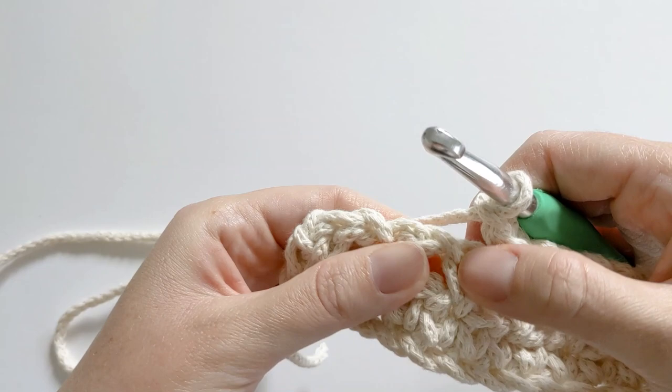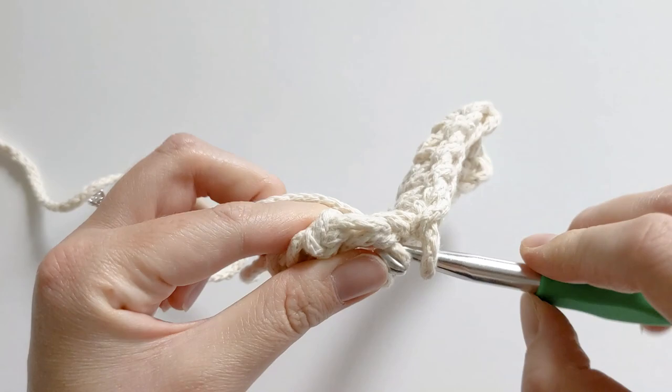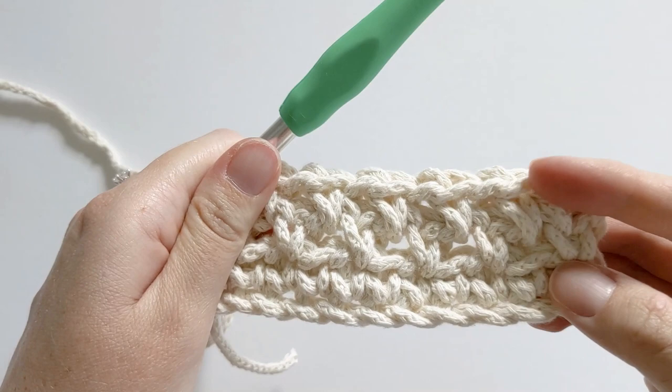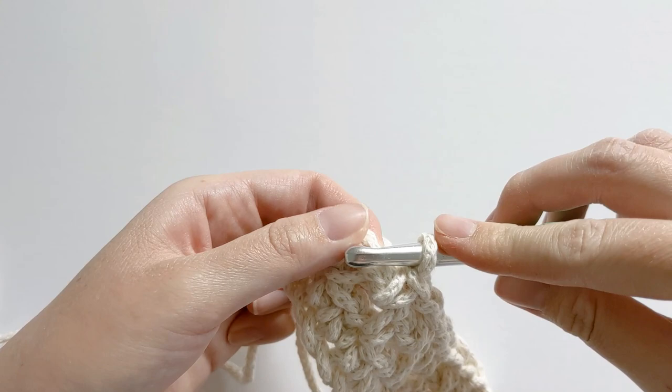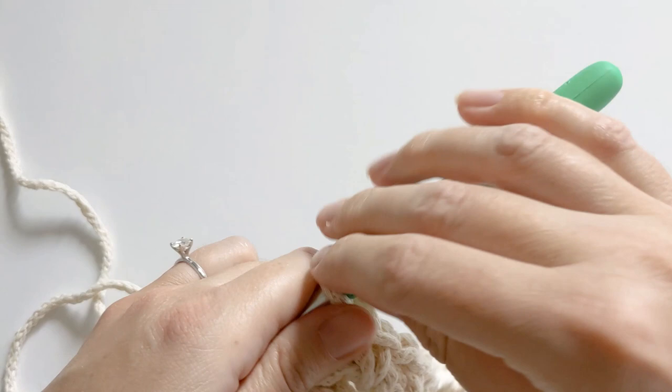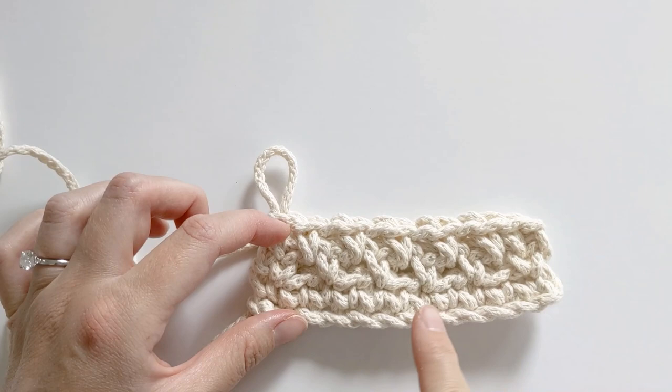Continue doing this till the end of the row: chain one, skip single crochet, single crochet in that chain space — repeating across. At the end, create one more single crochet in the last stitch. It should look like this. For the rest of the pattern, until row nine, you want to continue repeating rows two and three. Row nine will be a repeat of row three.